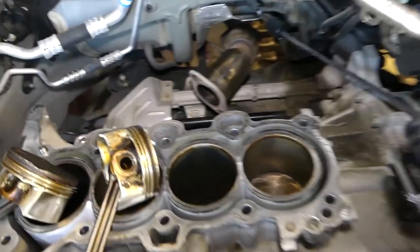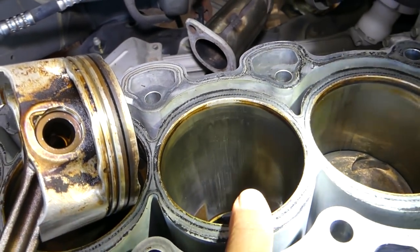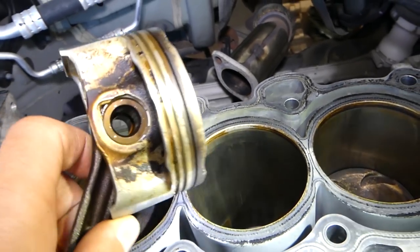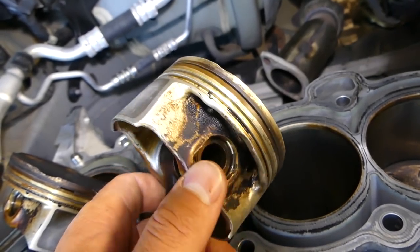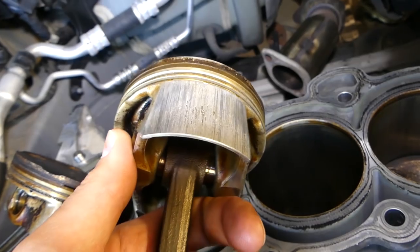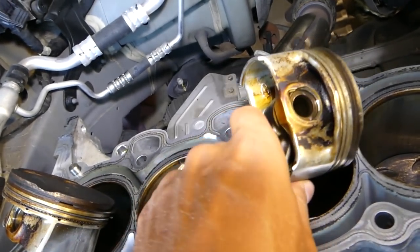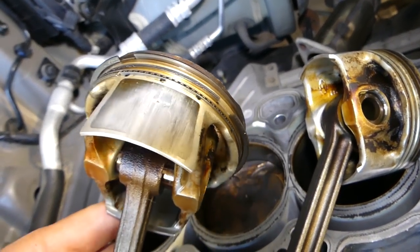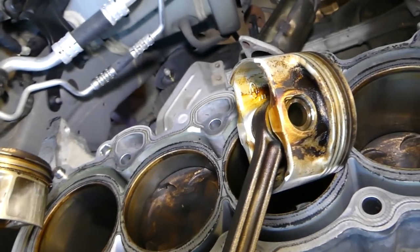Something really bad. Check out the cylinder wall right here — that's an engine with only 69,000 miles, completely worn out. You can feel it with your finger. This is the piston — on one side it looks really good, but check out the other side, completely worn out. That's what it's supposed to look like on both sides. Cylinder number one piston — you can see it's black on both sides, it started getting some wear but not too much.